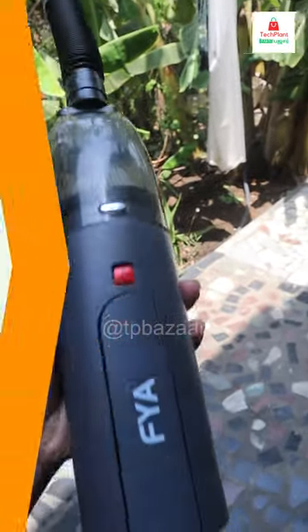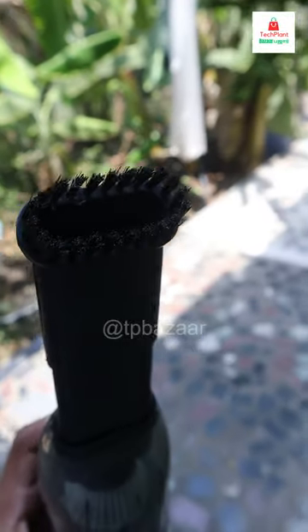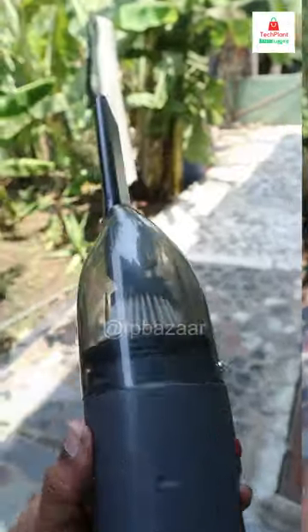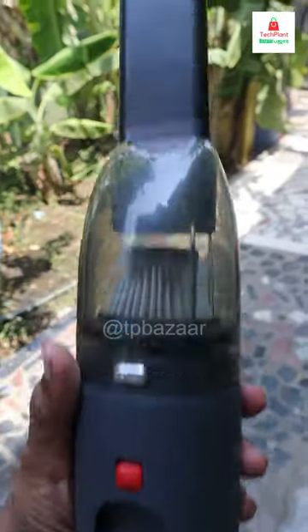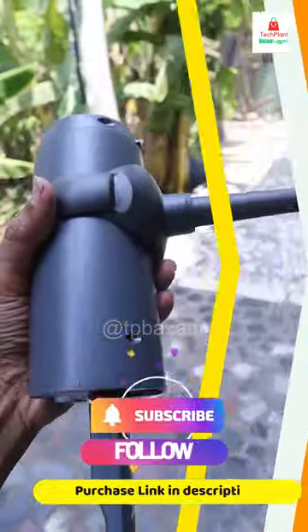You can use a brush type attachment. You can use it on a sofa or a bag. If you look at this type, you can use a dust nozzle. You can use it as a vacuum cleaner or in blowing mode to use air efficiently.